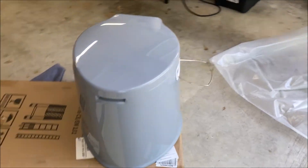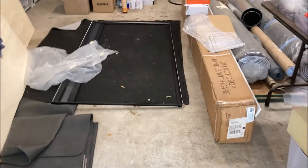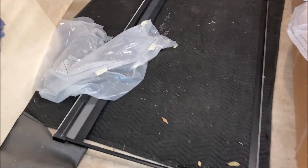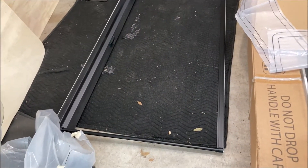We'll see how that works, but we've sat on it and it sits very comfortably. Here's our shower door — it's a screen that rolls into here and then pulls out, and that will be our shower door.